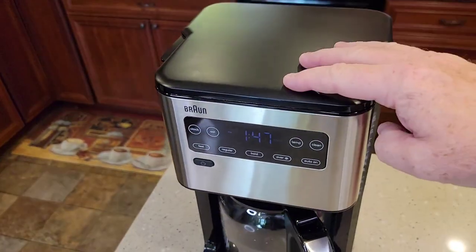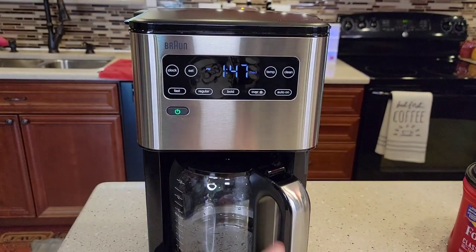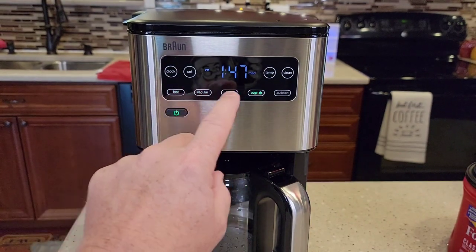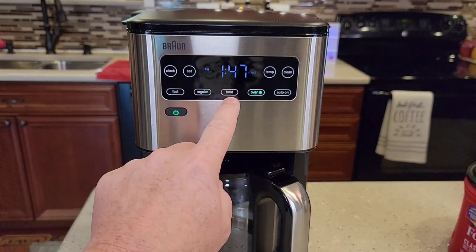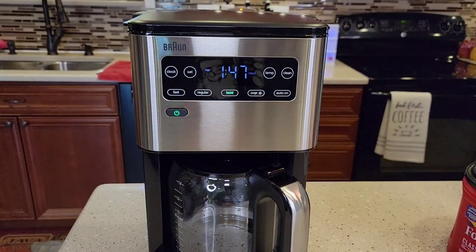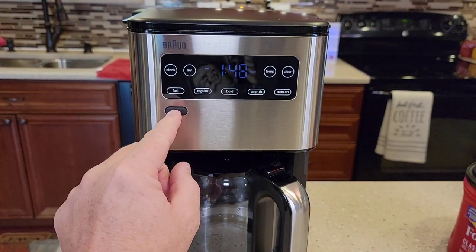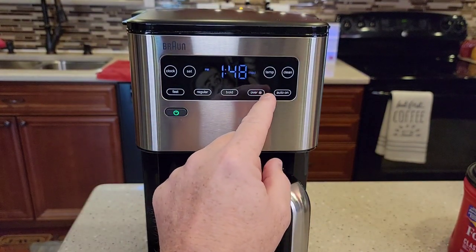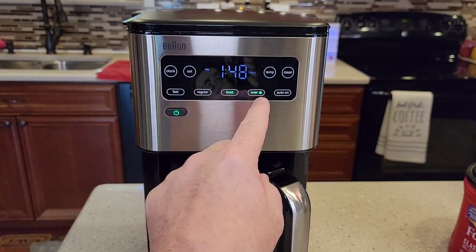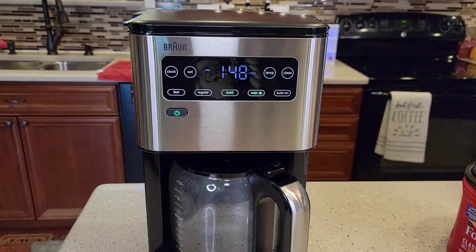Turn the coffee maker on and hit the over ice button — this does not start the brew. You still have to select fast, regular, or bold; they recommend bold. Make sure both the over ice light and your selected brew light are lit before you start. I waited too long and only the bold was lit, so I turned it off, turned it back on, hit over ice, then bold, and both were lit. It brewed for about 10 to 20 seconds and then paused — it acts like it's done but it's just pausing before starting back up.